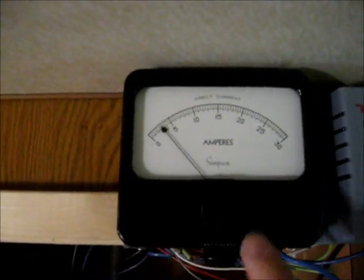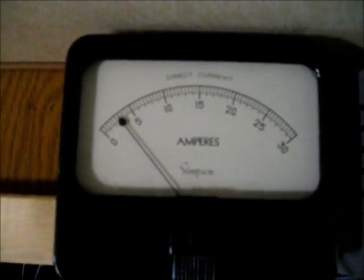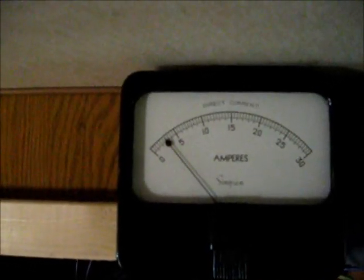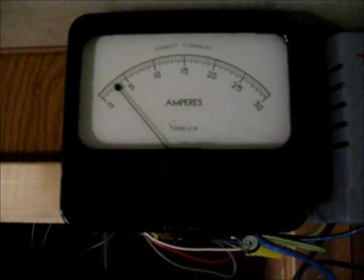I have a current meter set up until the other one comes back. Right now you can see I have three homemade 65 watt solar panels, and right now I'm getting about 3 amps. That's not very much.